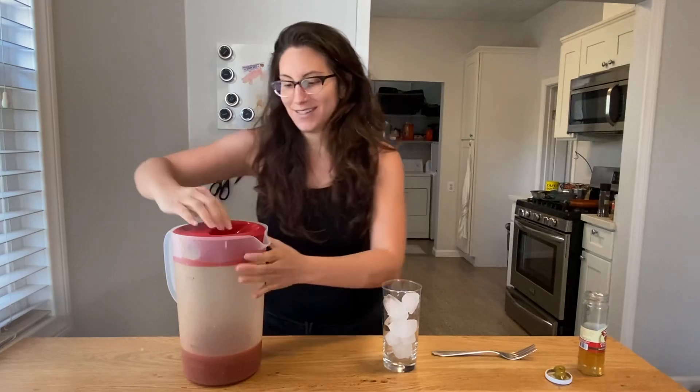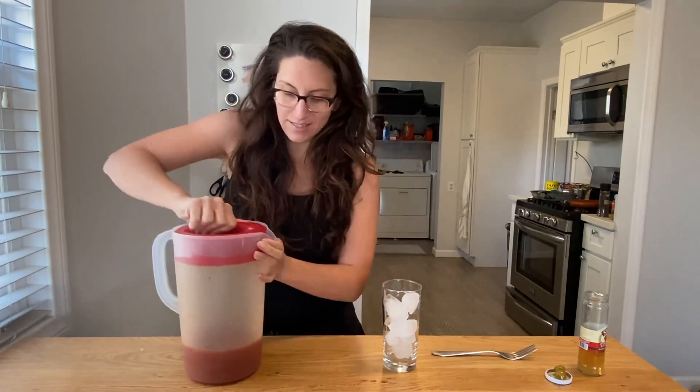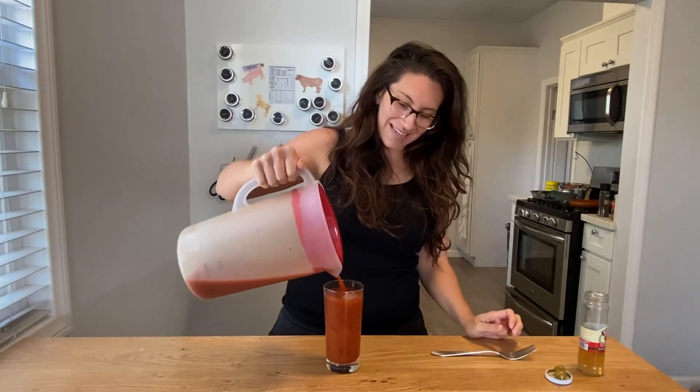It's the next day. Let's try this. Fill up our favorite glass with some ice and garnish it with some olives. That's a really good Bloody Mary — it's spicy, it's smoky, it's delicioso. Enjoy!